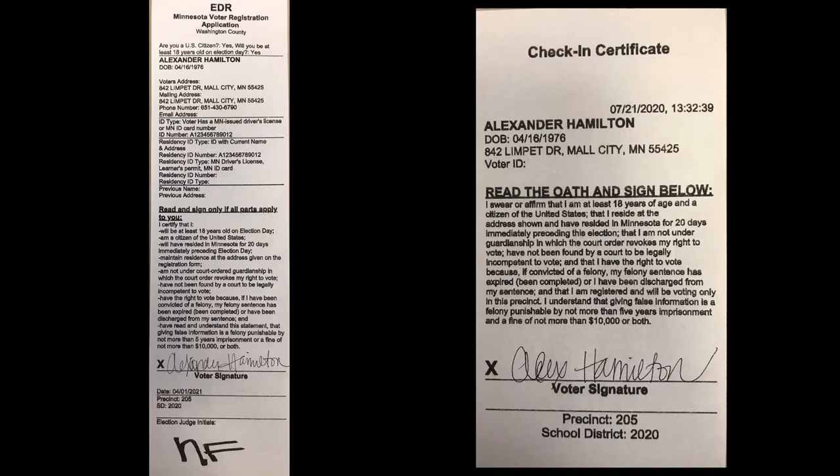Alexander's election day registration form prints out first. He needs to sign the bottom of this form, just as he would have signed the EDR form in previous years. He'll then confirm the information one more time on screen, and his check-in certificate will print. He also needs to sign the check-in certificate — this is like signing the EDR roster line in previous years. The EDR form goes face down in your long skinny basket, and the check-in certificate goes into the short basket with all other check-in certificates.